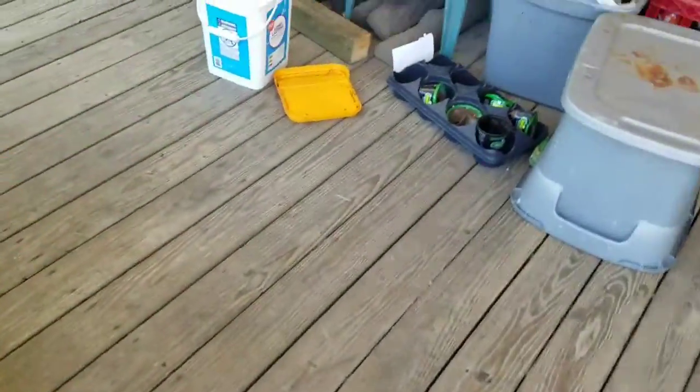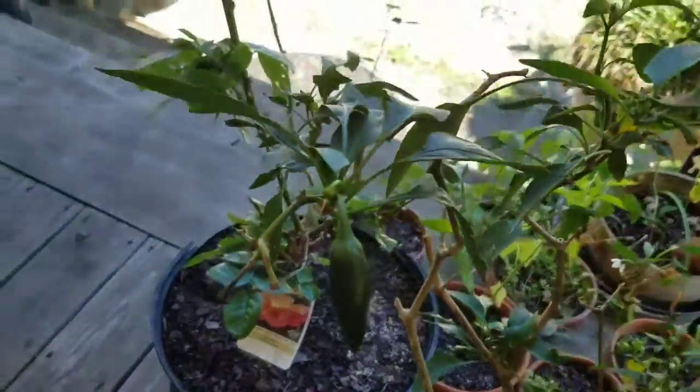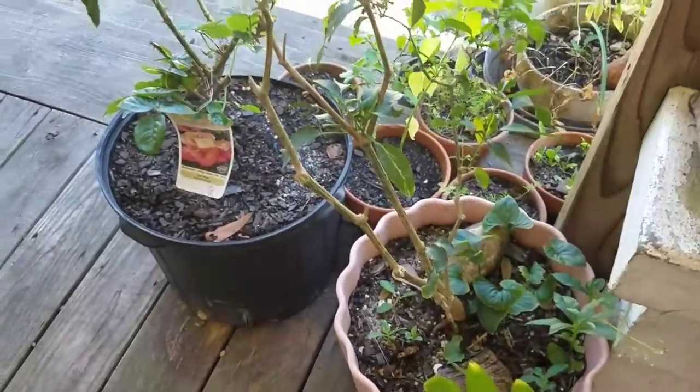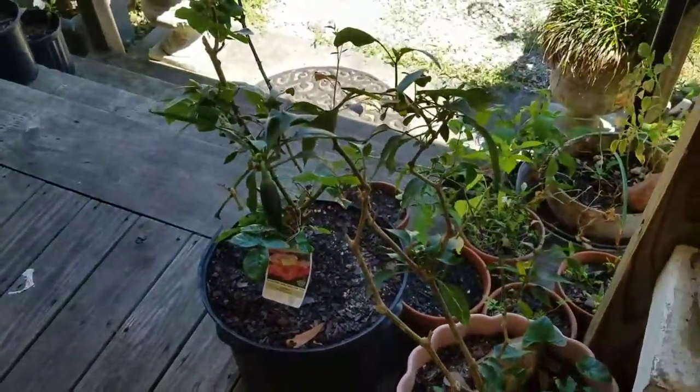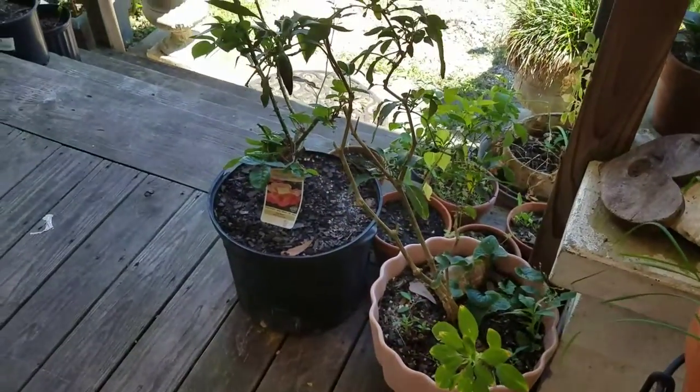Look — these are my jalapeño peppers. I've had this plant for like three years and it makes peppers every year as long as it doesn't freeze back. So perennial plants can last a while and make peppers every year.